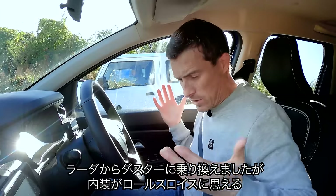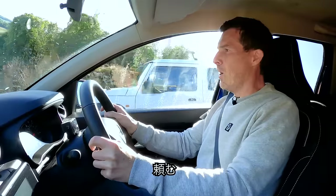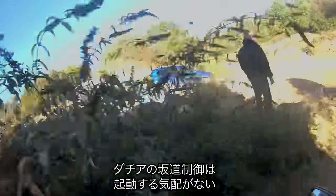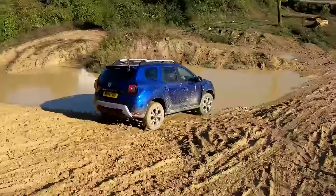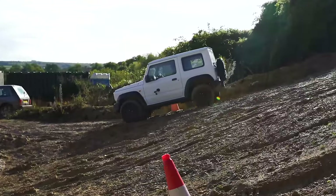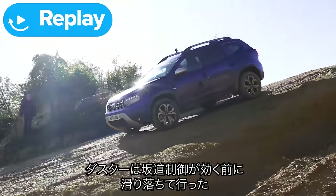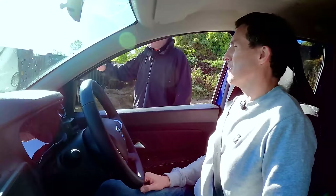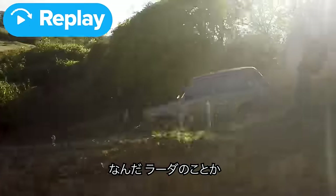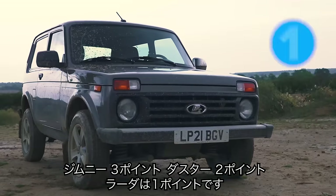Before we do this, jumping into the Duster compared to that Lada — it's like a Rolls-Royce. Three, two, one, off the brake. Oh my God, that took ages for hill descent control to engage. At least I was slower than the Lada, but the Jimny absolutely smashed that one — the steadiest and smoothest down the slope. The Duster started to roll before its hill descent control kicked in. Jimny was first, I was a very close second, and the Lada came last. Three points for the Jimny, two for the Duster, and one for the Lada.